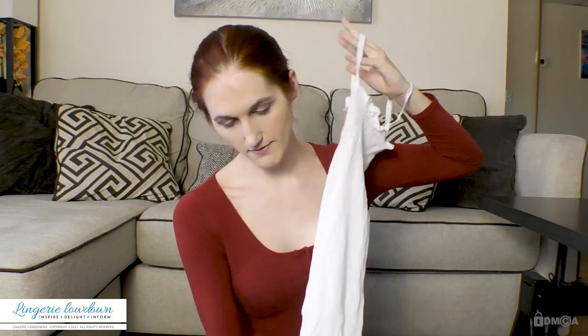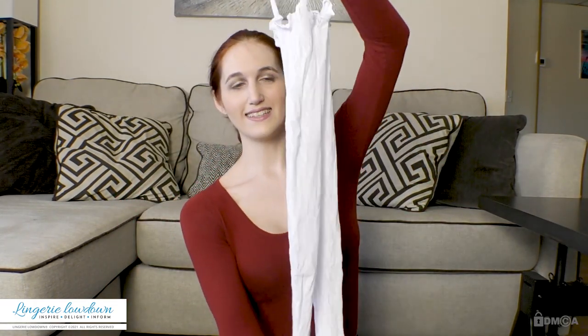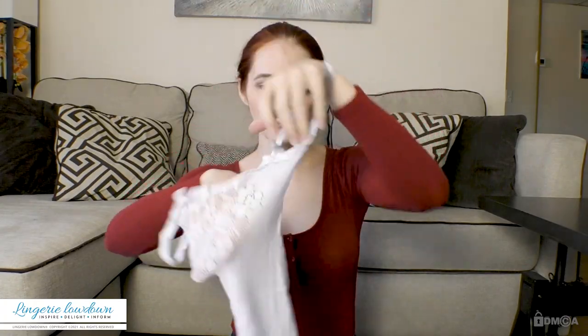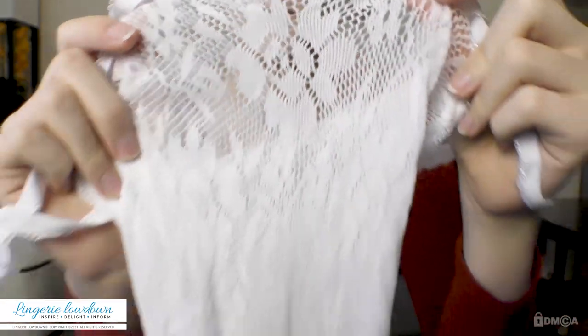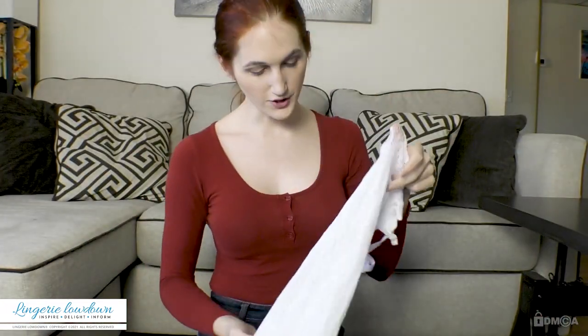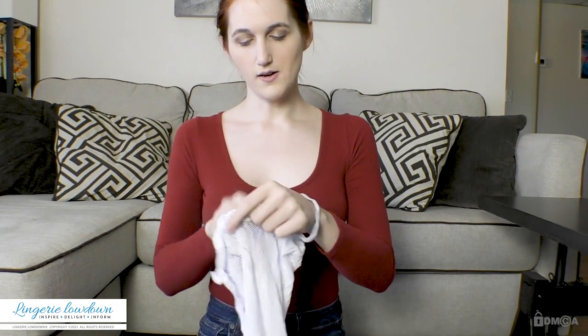Now that I have a proper grip on it, there's not really much to see here as far as that goes. You can see really pretty lace materials, and I'll show more of this once it's actually on and fully stretched so you can really see the material. But one thing I already like about this is—